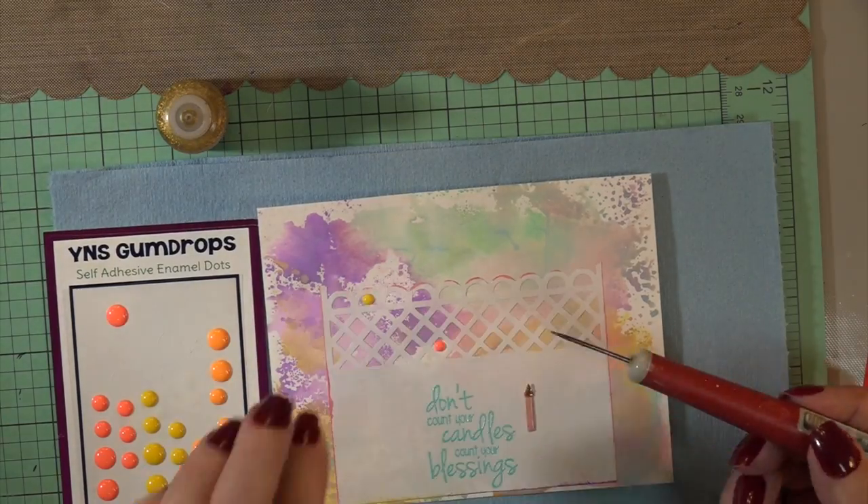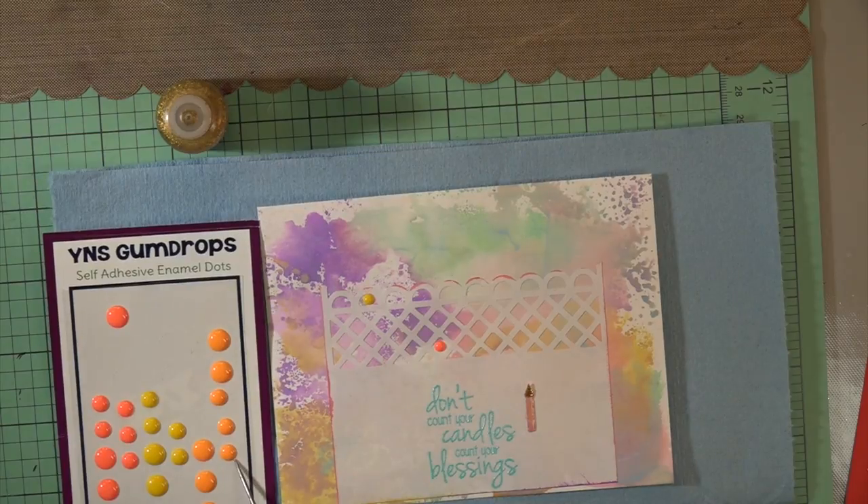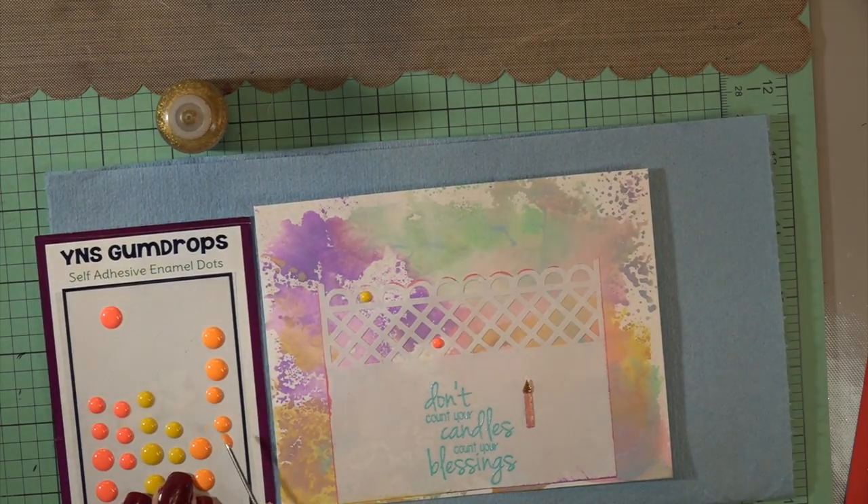Then I'm putting in some gumdrops I had in my stash — they look kind of candy-ish. I tried to match the colors in the oxide inks with what I had.